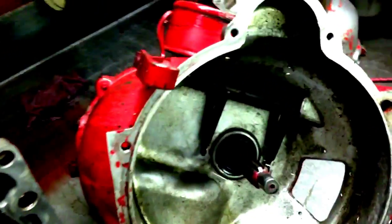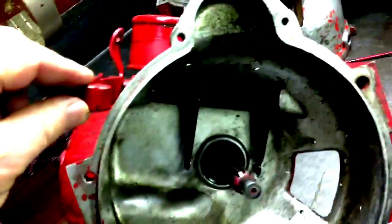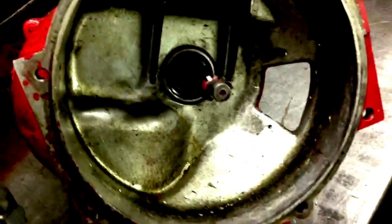Taking a look at a little bullnose transmission. It's the bell housing. Here's your throw-out bearing support arm, release arm.